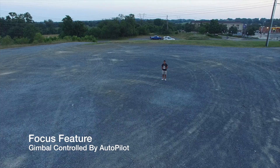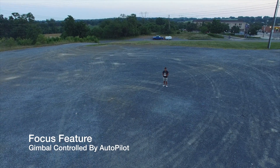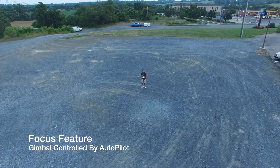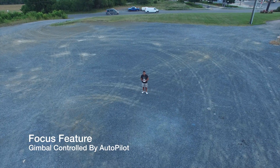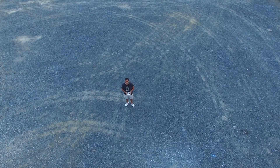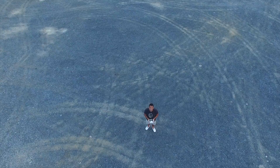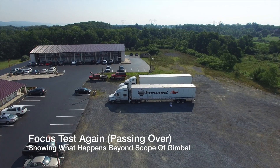The first thing I demonstrate here is the focus feature. This controls the gimbal — when you move left to right it doesn't really do anything, but if you watch as I move the quad toward me, the gimbal tilts down, even to the point where I am almost directly above myself and the camera is pointed straight down at me. This worked really really well; I've tried it a bunch of times and also did it a second time from a little further away.